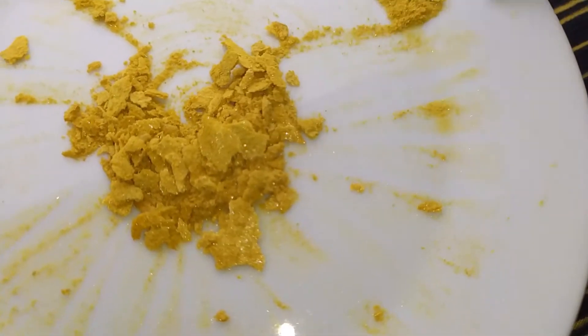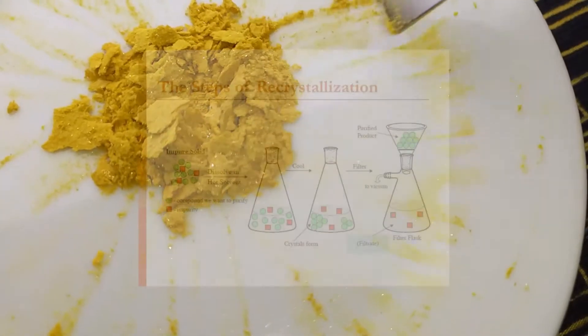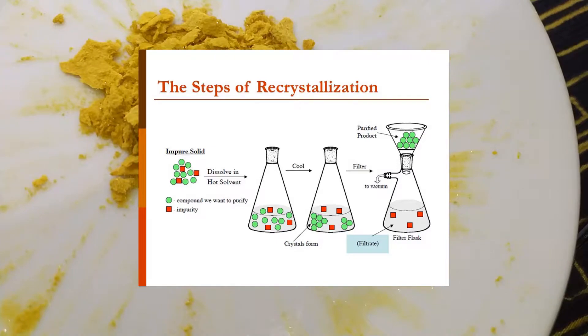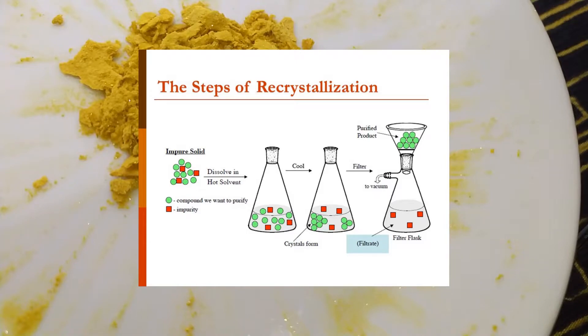The main purpose of recrystallization technique is purifying your desirable product. The very basics of this technique are: you dissolve your product in a suitable solvent and initiate crystallization of your desirable product. Impurities will be trapped in the solvent, and with every recrystallization attempt you obtain a purer product — in our case, harmaline alkaloids.